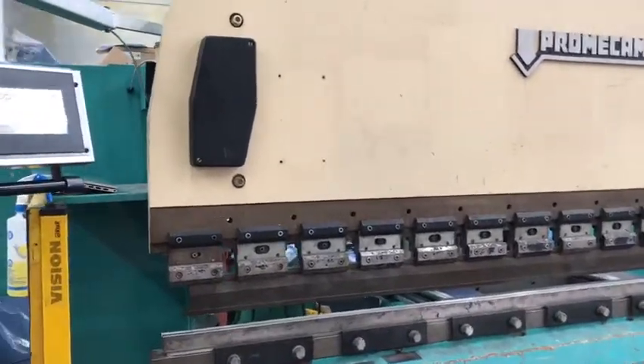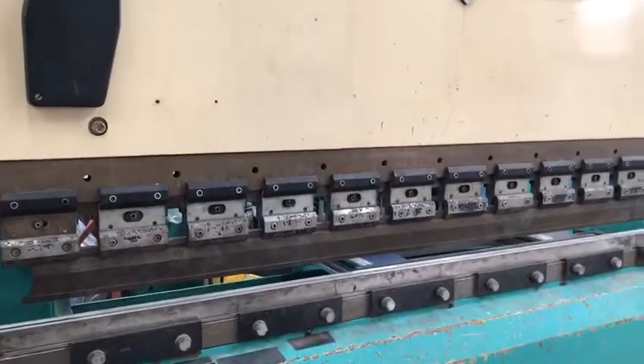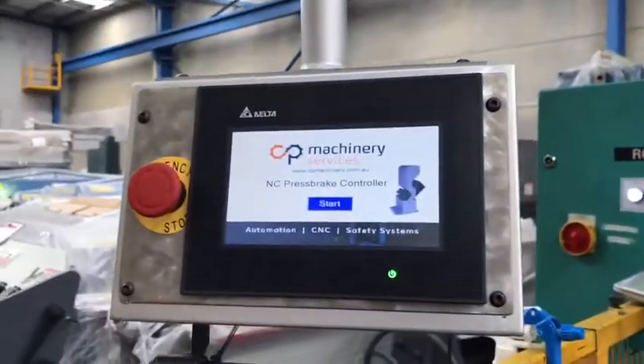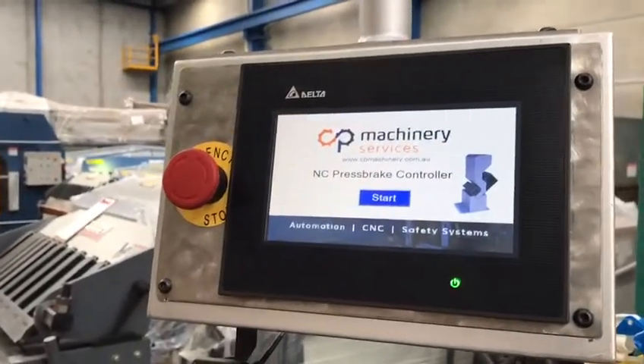Welcome to Asset Planner Machinery. Today we're going to overview our NC controller retrofit fitted to an upstroke used PromoCam press brake. This system has been developed by CP Machinery and it's a nice NC folding system. We're going to run through the basic fundamentals of the controller system.